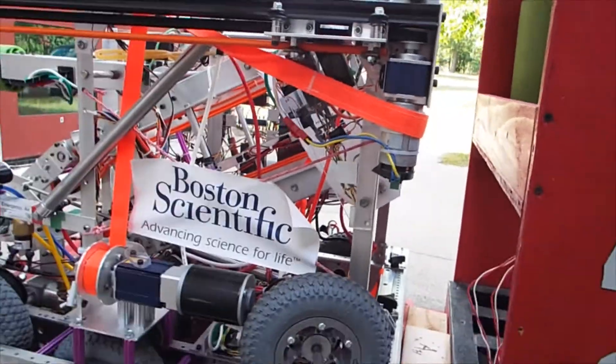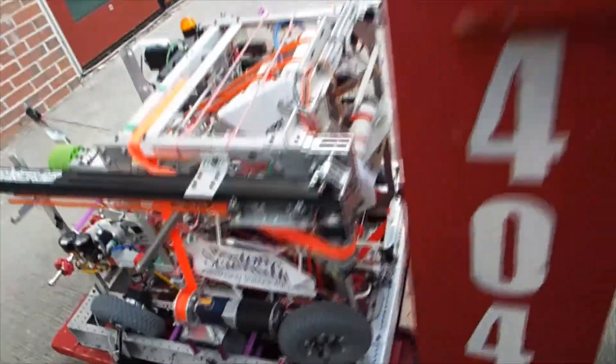There's another motor here mounted vertically — a motor, which is the gray piece, with a gearbox above it. That covers all the different motors and gearboxes on this robot.